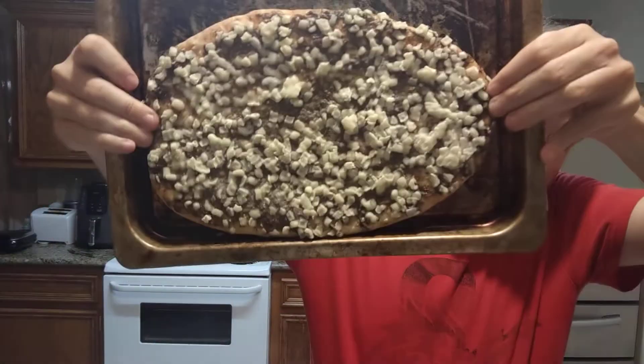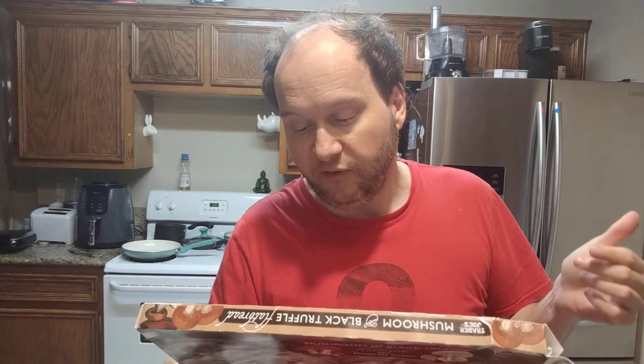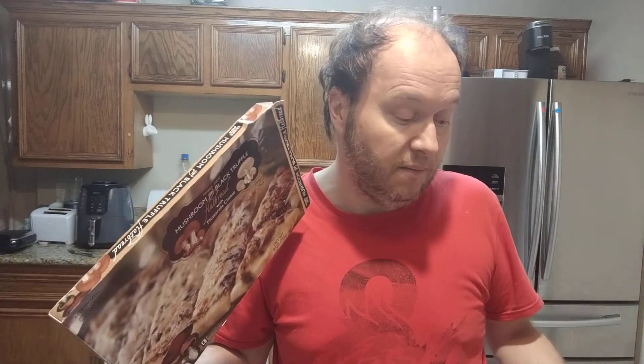This is what it looks like and this is what it said: remove flatbread from box, remove film, preheat the oven to 425 for 10 minutes and then place it. Normally you preheat the oven and then take it out of the freezer, so I guess in retrospect they want you to let it thaw for a while. I've already done that and I'm about ready to bake it.